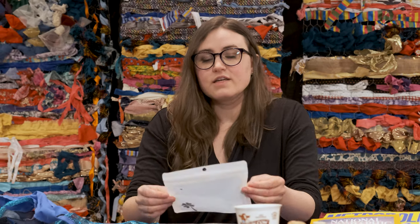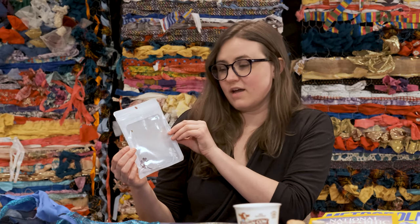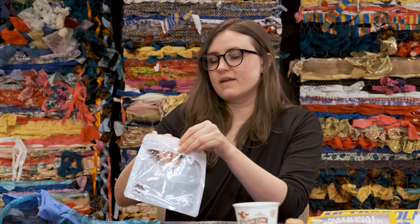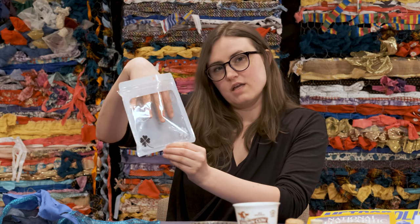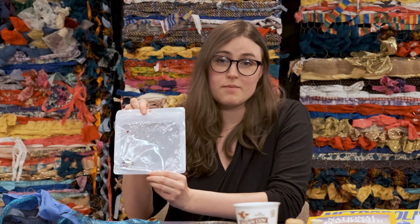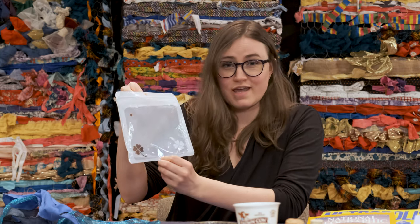Once you start saving reuse materials, you might discover that you are finding new ways to use things all the time. When I was preparing for this video today, I actually found this really interesting bag that I otherwise probably would have just put in the trash. It's a Ziploc bag that has a window in it. I think this is something I could use — put a collage inside of it and it's like a built-in frame, or think of it as maybe just a drawing of a fish tank. There are really limitless possibilities once you start thinking about ways to reuse things around you.